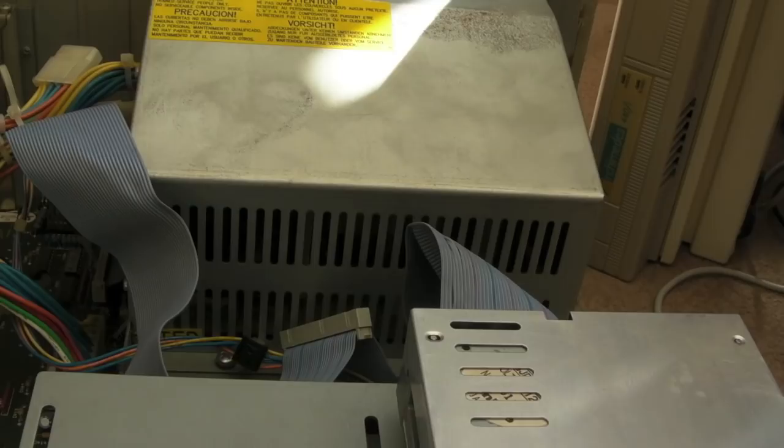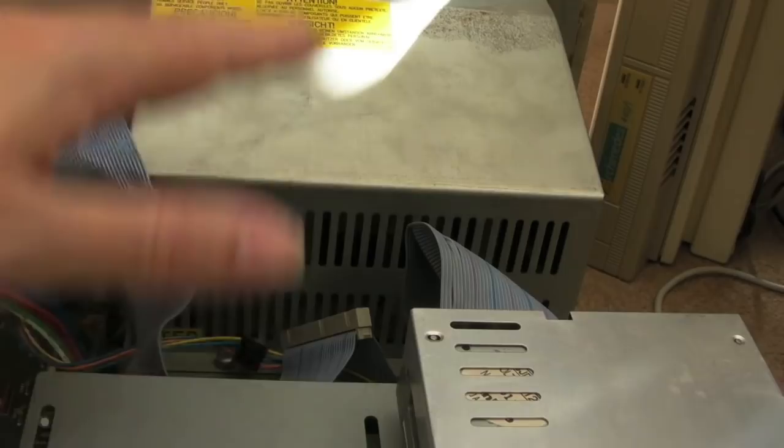The fan in the power supply is quite quiet — not rattling, so I don't think I need to swap the fan out, but I will obviously need to service it. There are some modifications worth doing on some of these as well. I think there's a capacitor you need to add somewhere inside. We'll cross that bridge when we come to it. The next thing we'll do is remove the drive bay and power supply to have a look at the motherboard.